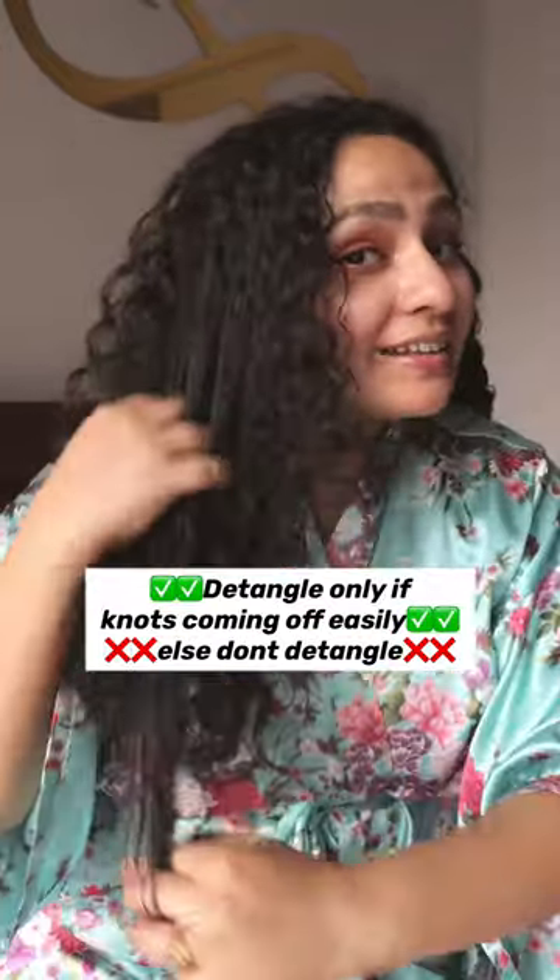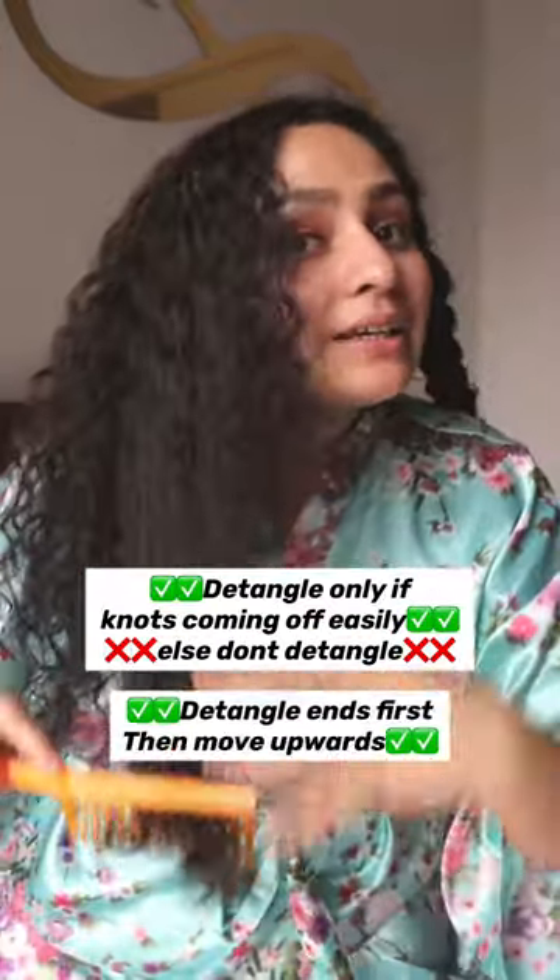Remove the shower cap and check if the tangles are opening easily. If they are, start brushing from the ends and move towards the roots. Once done with all detangling, wash it off with a very gentle shampoo. Follow with conditioner and your hair cream as usual.